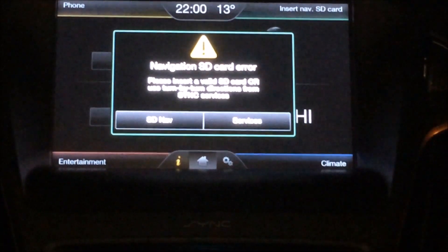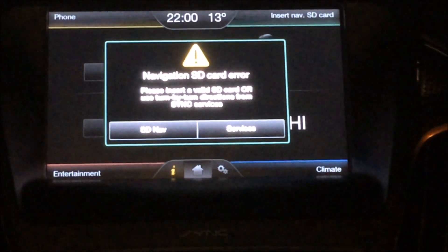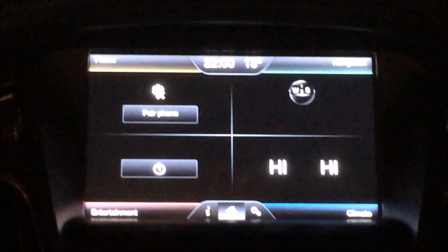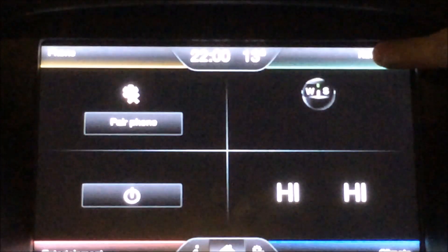It says: please insert a valid SD card or use turn-by-turn directions from sync services. So mid console, I'm using the F4 Europe version. I'm just going to put the SD card in — it just clicks in. And as you can see, it now says navigation. Navigation loading.